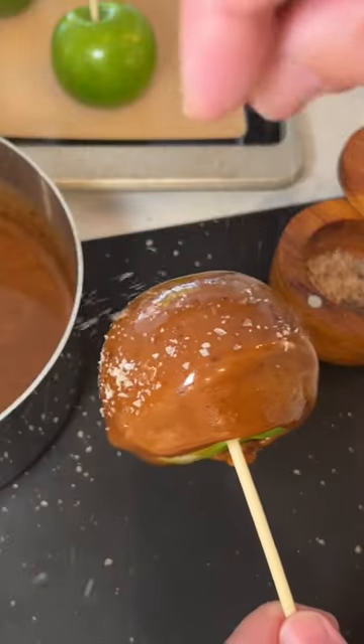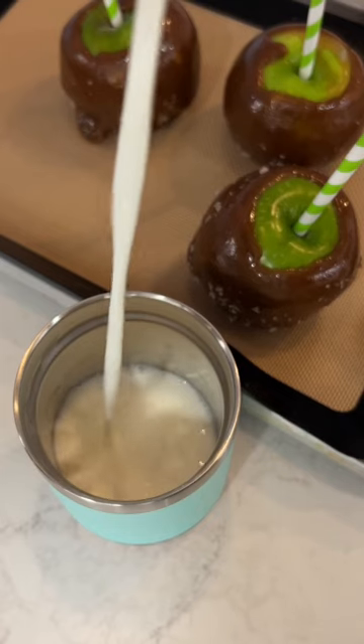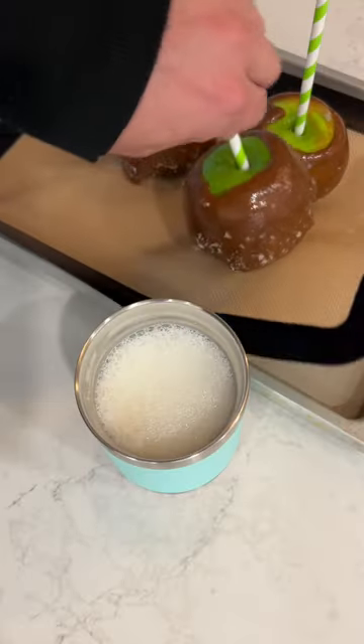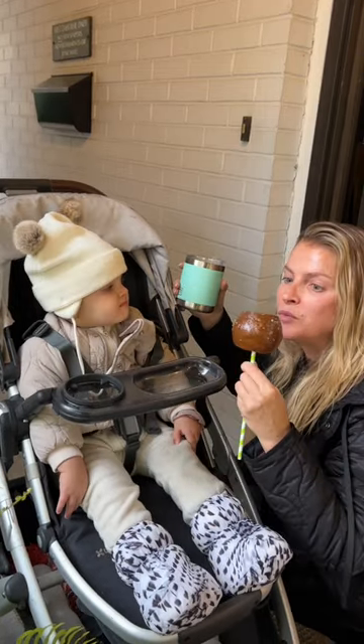I got a little fancy with some smoked sea salt, making a smoked salty caramel apple. And that's it — that's all we have to do to keep everyone happy. Make sure you look for Ontario dairy products when shopping at your local grocery store.